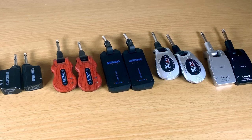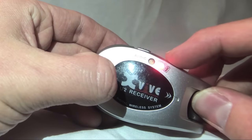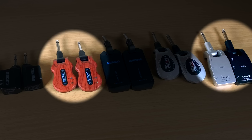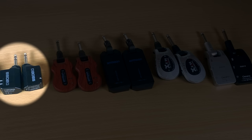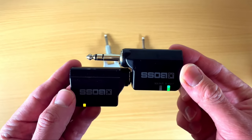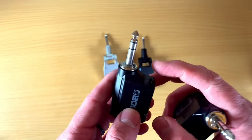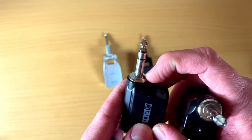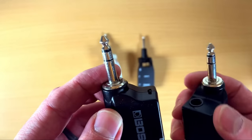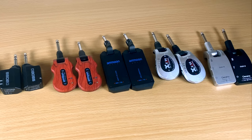A few extra features worth noting: the XVIVE and the black Amun let you manually pick from four channels. The red Amun and Gitaria just turn on and auto-find a frequency. The Boss scans the environment, finds the best channel, and syncs the transmitter and receiver together — pretty cool. One thing I really like about the Boss is it has little nubs that mute the signal when you unplug, so you don't get that loud popping sound. None of the other ones do that.